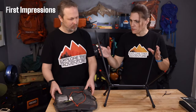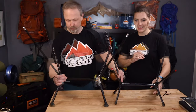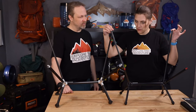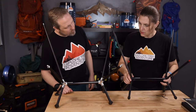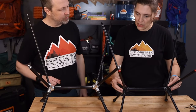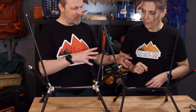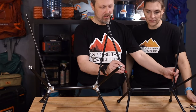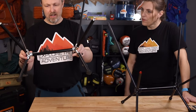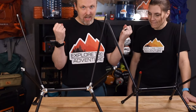First impressions assembled: the Elite seems smaller than the original. Bringing them side by side — oh my goodness, it is quite a bit smaller. The nubs are smaller, the feet are smaller, the whole footprint seems a little bit smaller. This doesn't feel as hefty as the original right away. It actually feels more like the Helinox Chair Zero — the way everything fits together, there's a little bit of play in the joints — but once we put the chair fabric on, we'll see if everything tightens up.